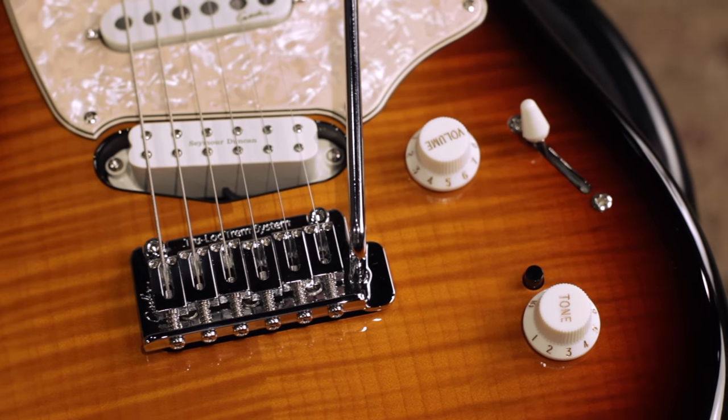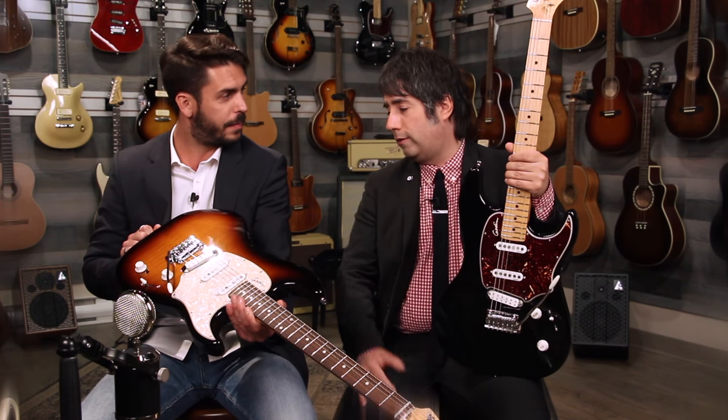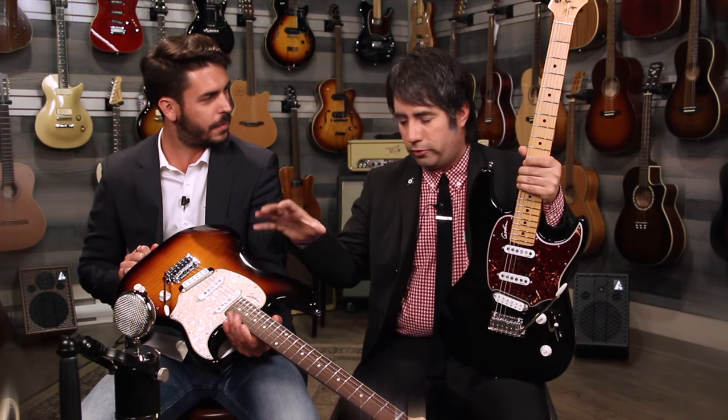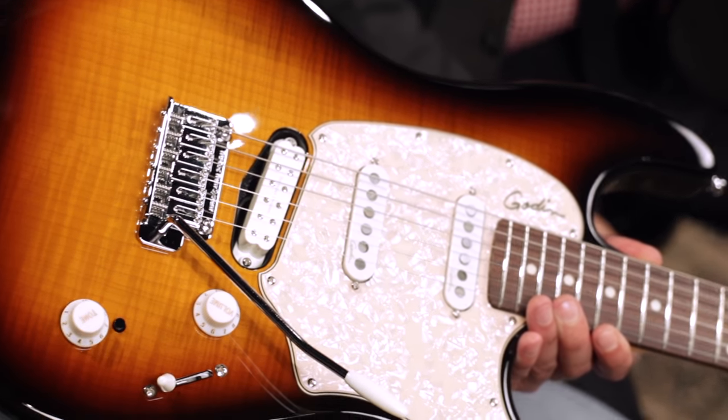And when you say it's a real flame maple top, that means every guitar is unique. Absolutely — they'll all be different. They're all beautiful. They'll all be very different, and it'll give you a very unique guitar. You own this guitar. This is yours. You're used to seeing it. There's no other guitar that looks like it.